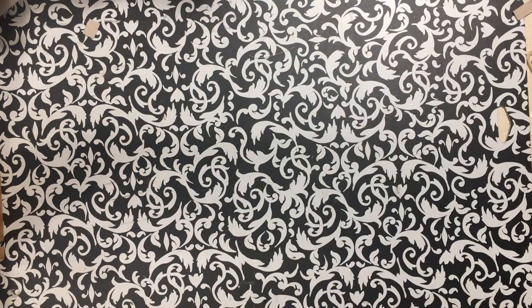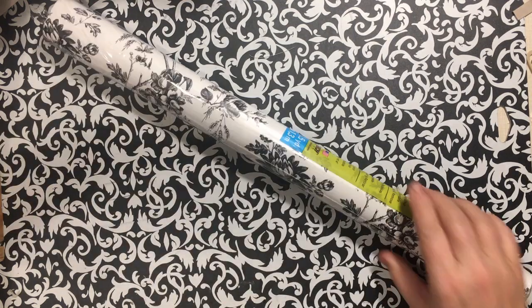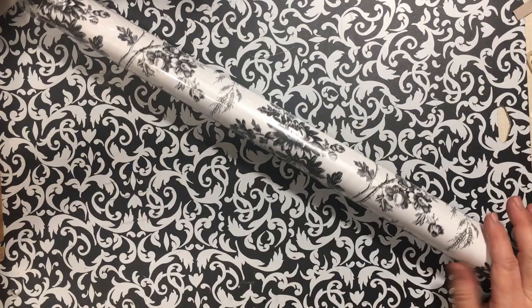Hi everybody, it's Julie and I have a haul from Dollar Tree. It doesn't look like much but it's little things, so it ended up pretty big.